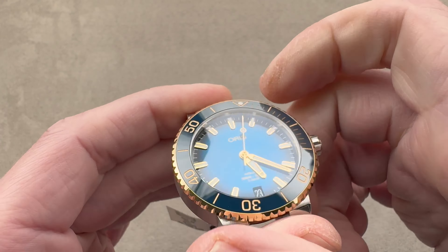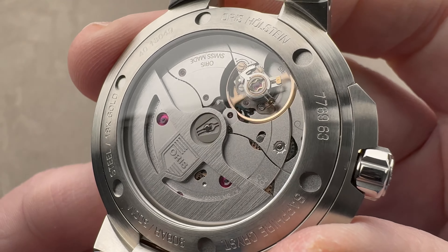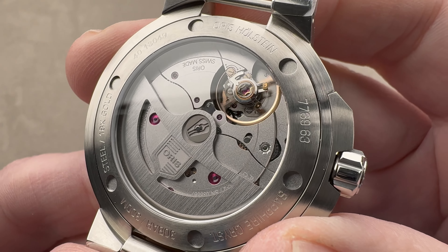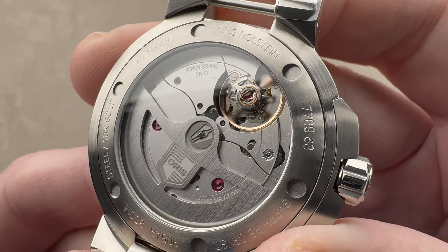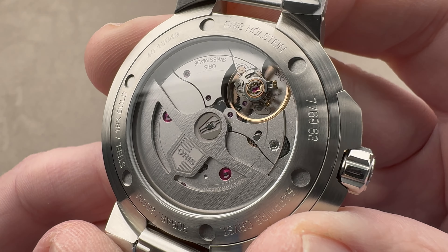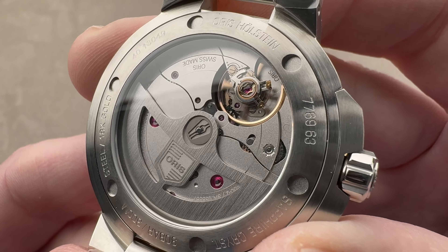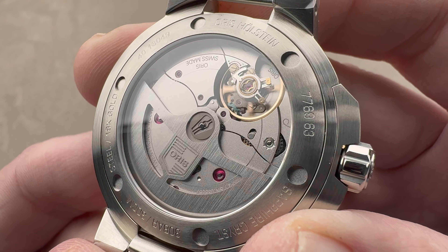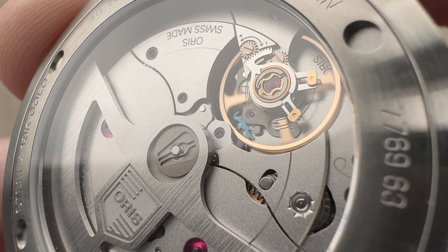Flipping it over — the namesake of the watch — this is the Caliber 400. It is an automatic winding, twin barrel, five-day power reserve, Oris exclusive movement. Oris boasts both a 10-year warranty on this movement and a 10-year service interval, on the basis that a watch priced affordably should not force you into repeated and exhaustive high-priced servicings. This is designed to keep you out of the service center for a decade. It features an anti-magnetic, unlubricated silicon escapement.